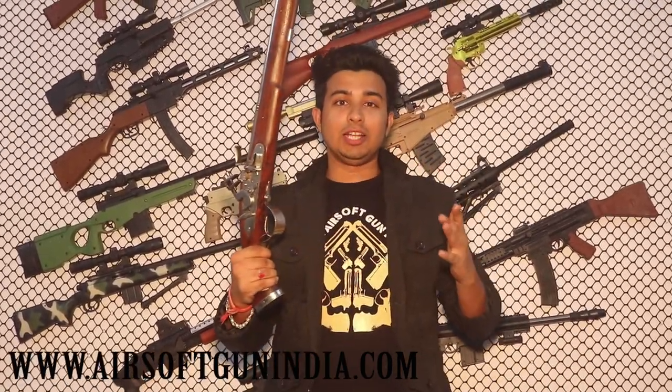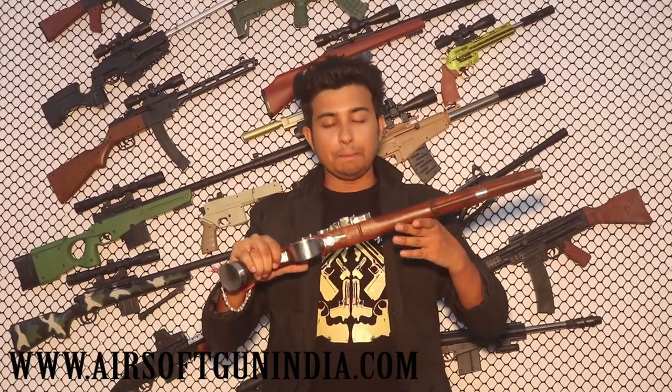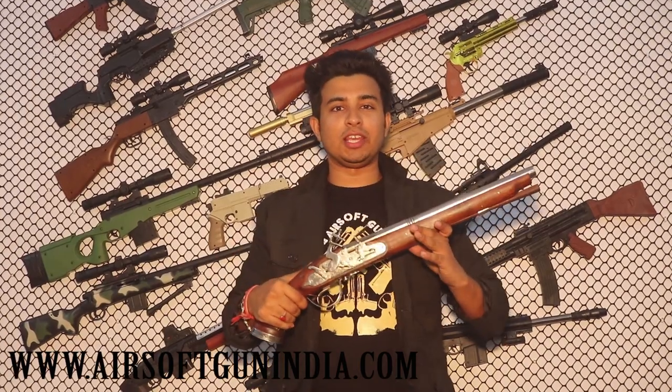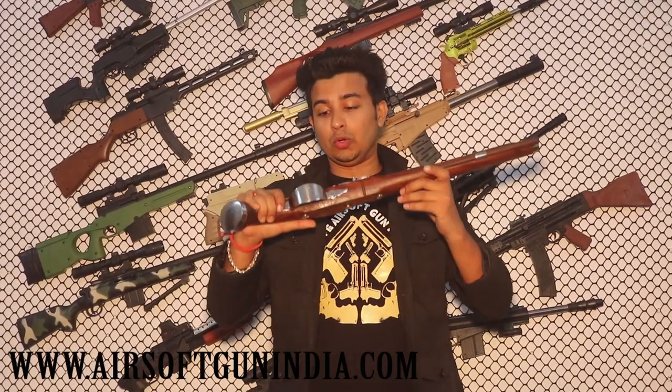Hey guys, welcome to another video of Airsoft Gun India. Today I am going to tell you about this gun. This is one of the premium products — a very nice, very expensive, limited quantity gun. It is a very premium, royal kind of spinning gun, for collectors — a Raja Maharaja type gun.